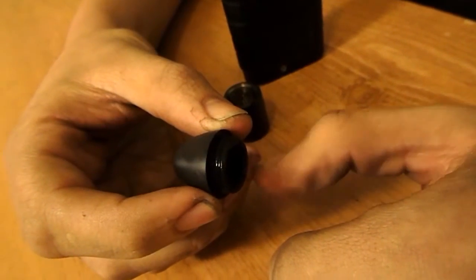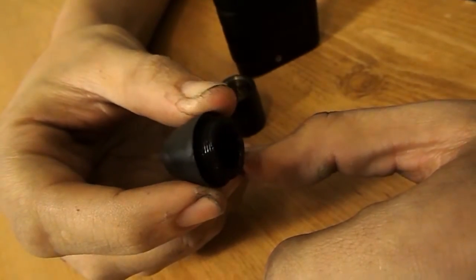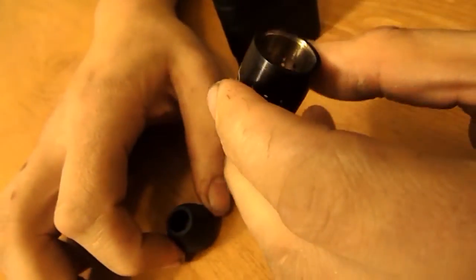There are threads on this — it does thread into the top piece. The kit I got didn't include any 510 drip tips, so you have to use what comes with it. It's nice to feel, nice in your hands, nice in your mouth.